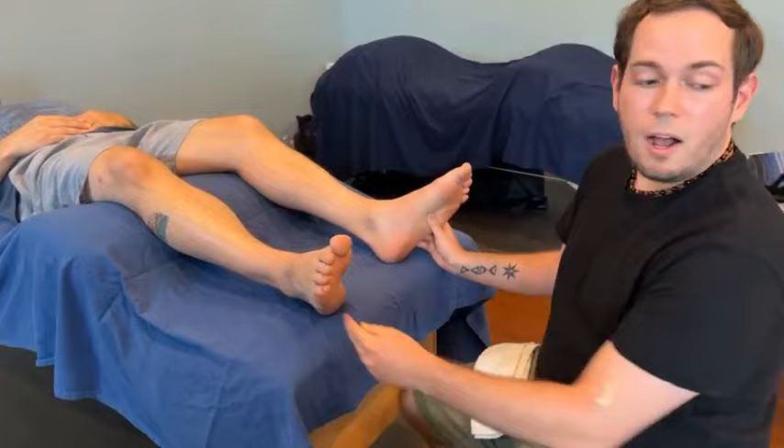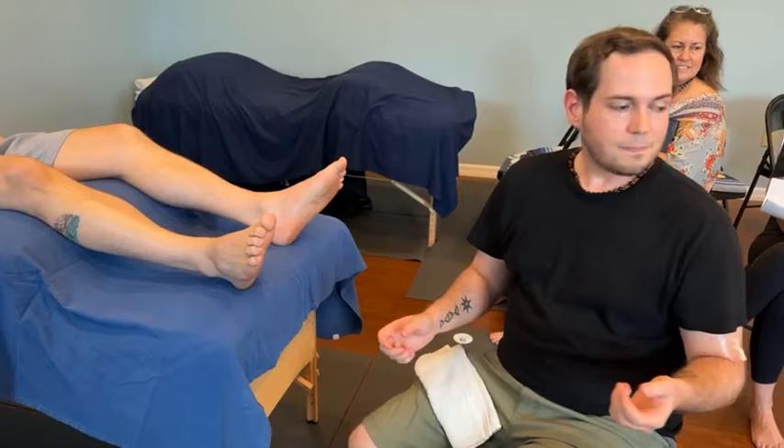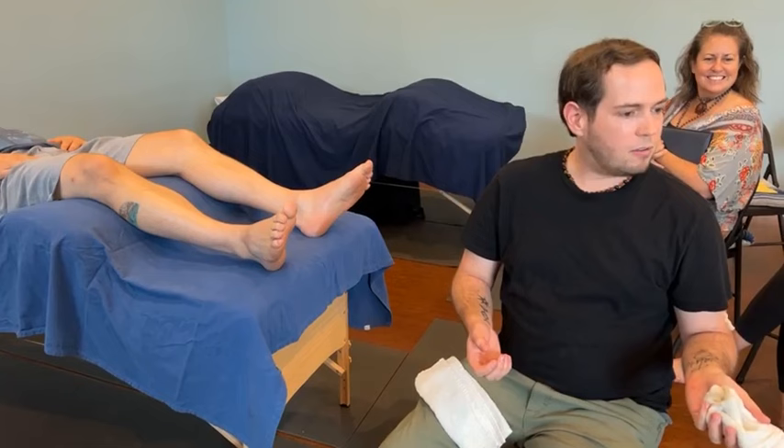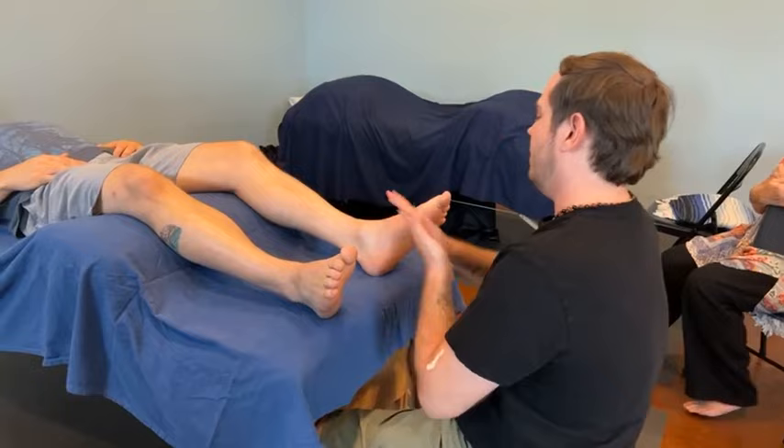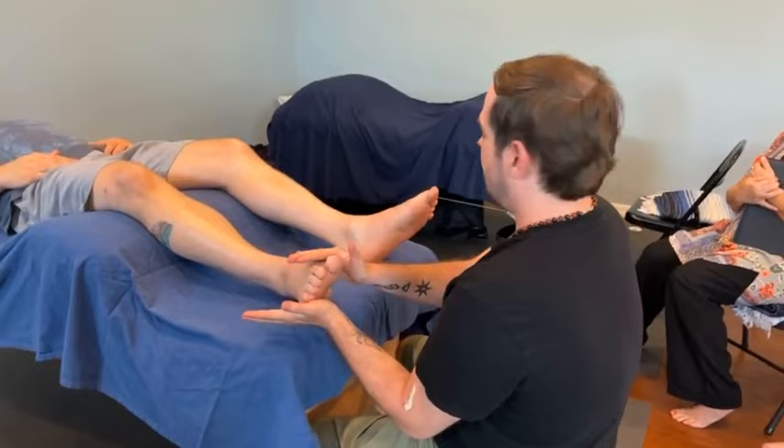And then we'll go to our hot towels. They have been baking all morning, so please be careful. That is not hot at all. Why is it not hot? No hot towels. Cold towels. Okay, we'll jump right into our technique.